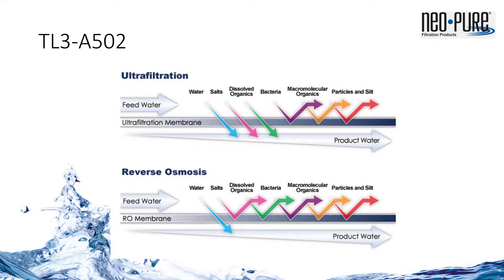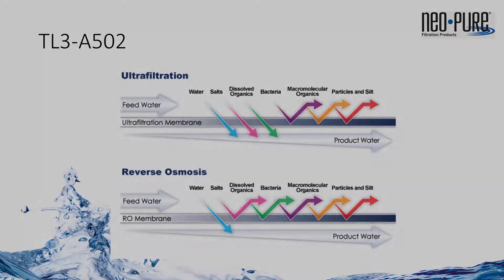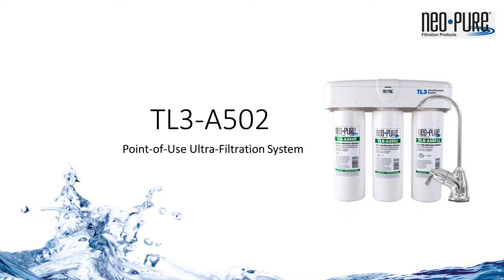Only fresh, clean water and dissolved minerals — often called salts — can pass through the membrane. Unlike reverse osmosis, ultrafiltration does not require a drain connection. The TL3 produces no wastewater and keeps the essential minerals for great tasting water.